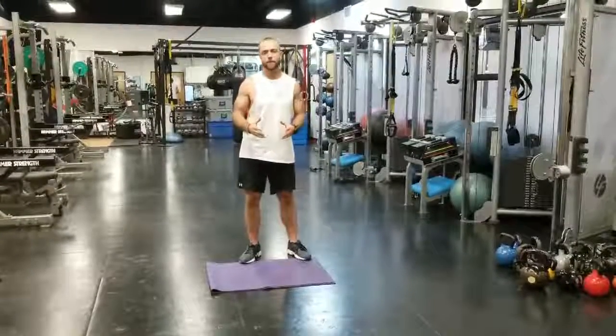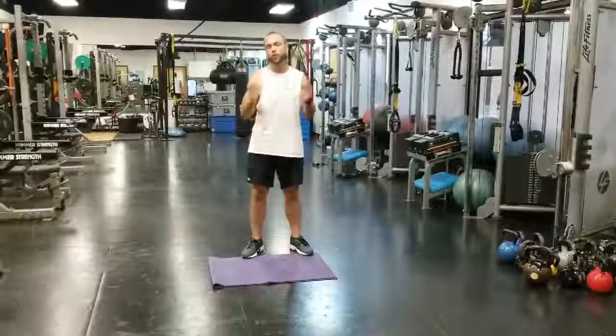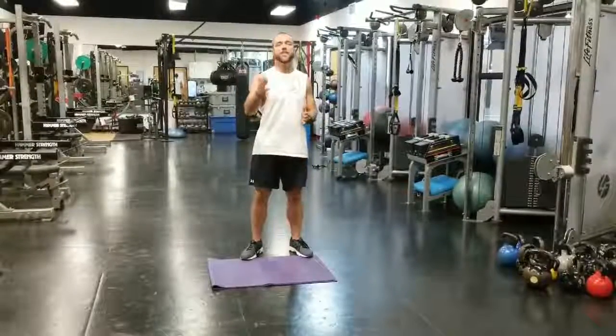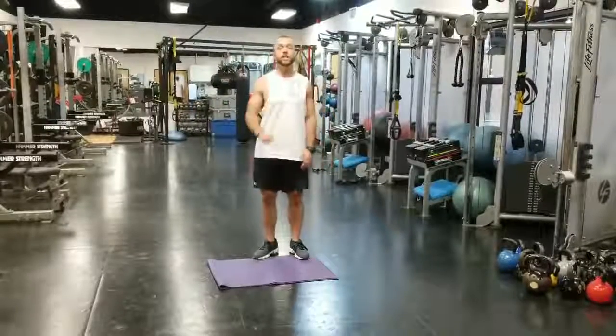We're going to keep it simple today. We're going to get a green zone — that's moderate intensity — so you should be huffing and puffing a little bit. We're going to go for about 35 minutes total. I want you to do 10 minutes of cardio first; I prefer that to be a jog. And then I want you to complete this circuit of four exercises for 15 reps each.